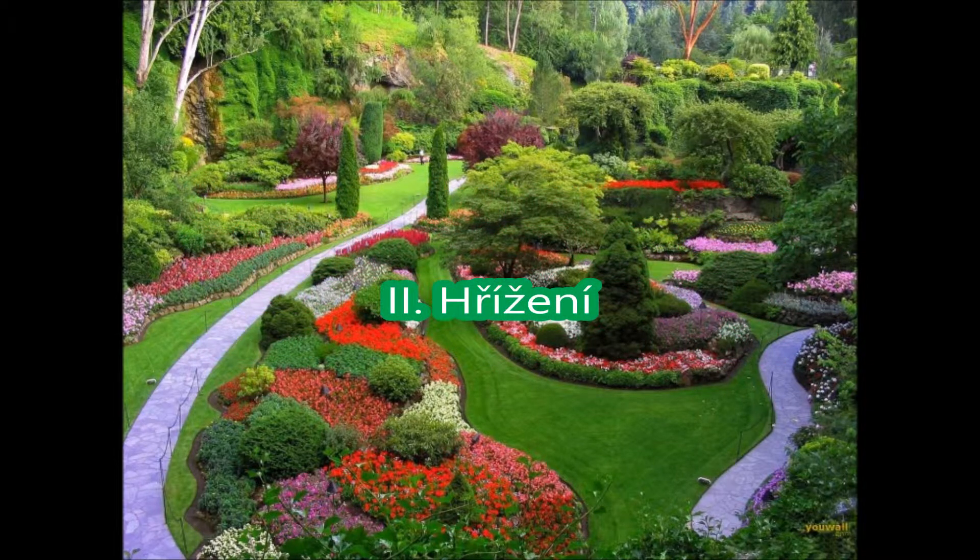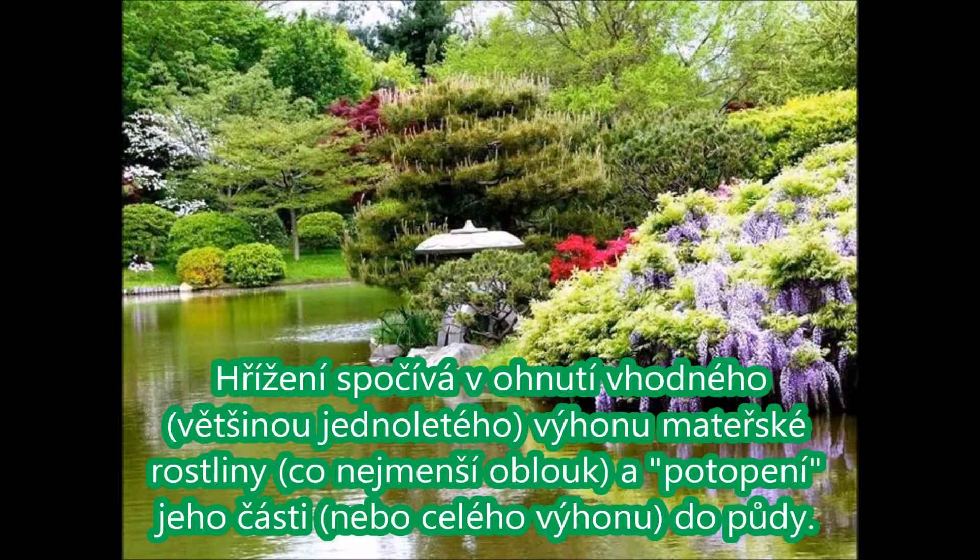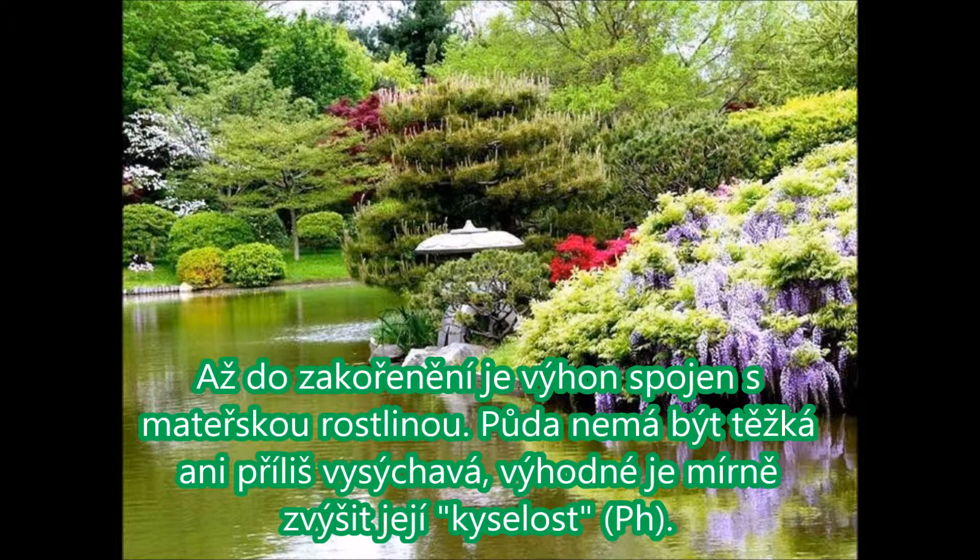Hřížení spočívá v ohnutí vhodného, většinou jednoletého výhonu mateřské rostliny, do co nejmenšího oblouku a potopení jeho části nebo celého výhonu do půdy. Až do zakořenění je výhon spojen s mateřskou rostlinou. Půda nemá být těžká ani příliš vysychavá. Vhodné je mírně zvýšit její kyselost pH.